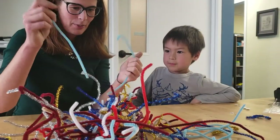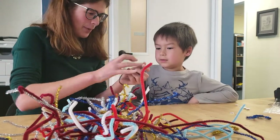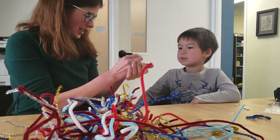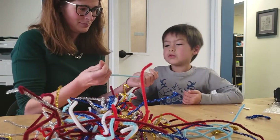Scrunch up the pipe cleaners into a ball, maybe make a ball, and then put some tentacles coming down. Is that what you want to make? No, I was thinking...